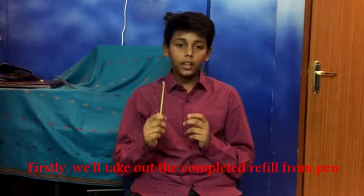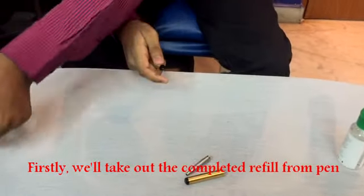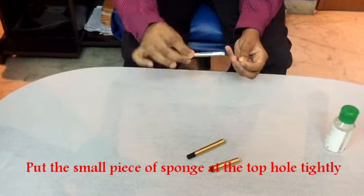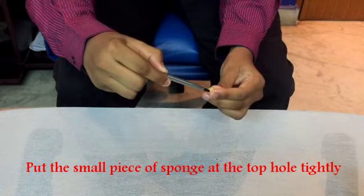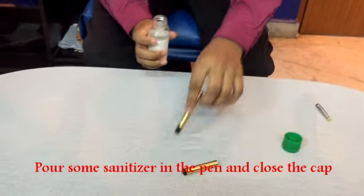First we will take out the completed refill from the pen. Put the small piece of sponge on the top tightly. Then put some sanitiser in the pen and close the cap.